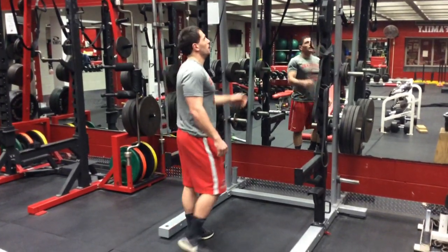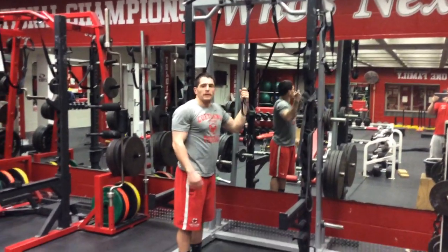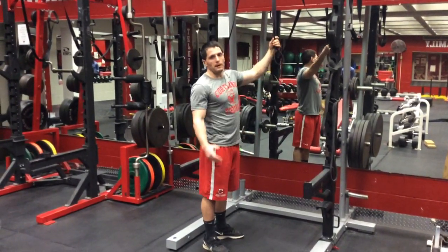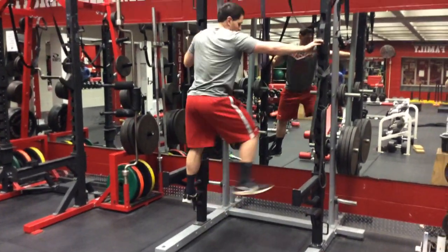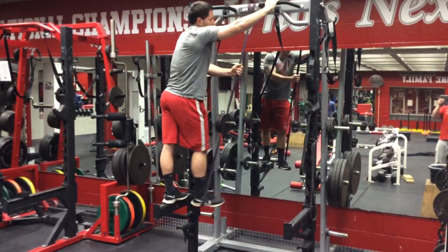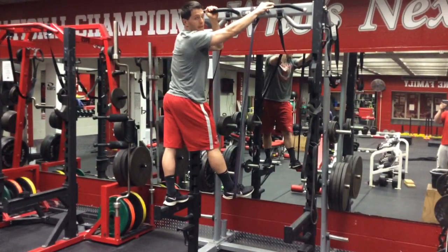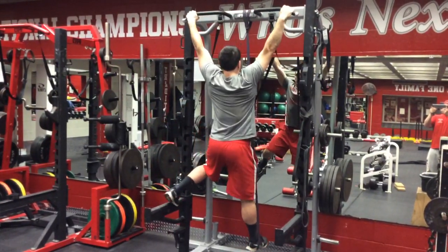This is the band assisted pull-up. Tie a band around where you can do pull-ups. If you're a bigger person or someone that needs extra help, you can use multiple bands. Get up to a position where you can extend the band and put your foot in. We do not cross our feet when we're down. This is going to be done with a wide grip, so we're out wide with it and we come down.